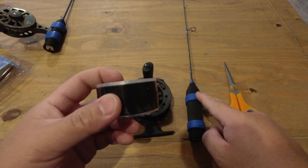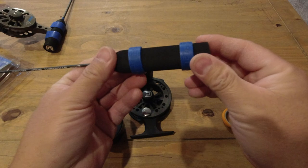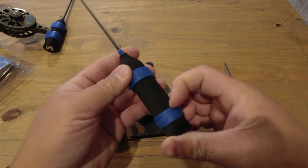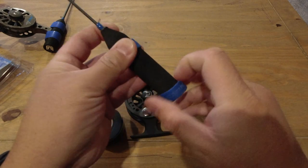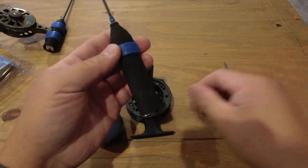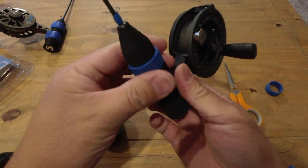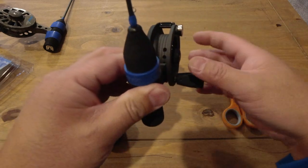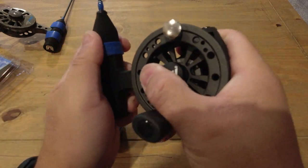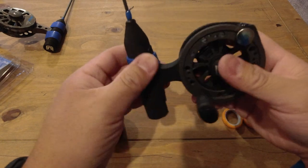It only sticks to itself and I like it because it doesn't leave residue. The great thing about these straight drops is they come with these little rubber binders. I'm a righty and I already switched this reel over to the right. I'm going to use this little rubber binder to hold the spooler in place.